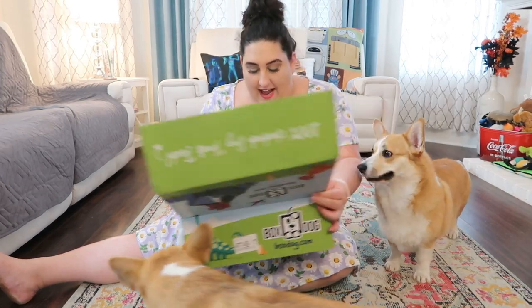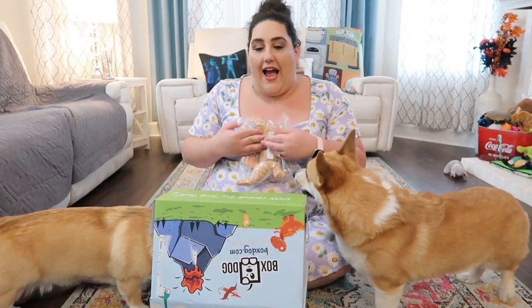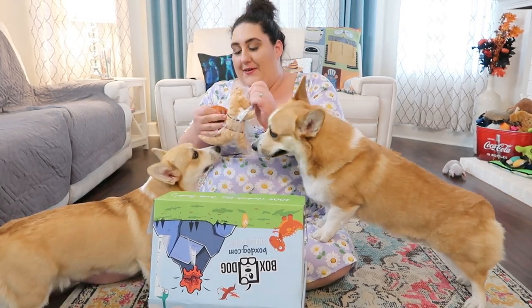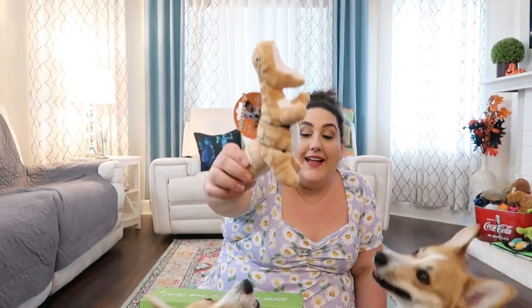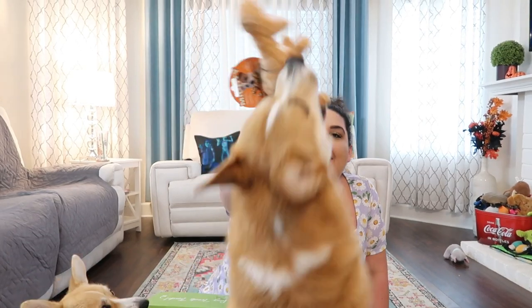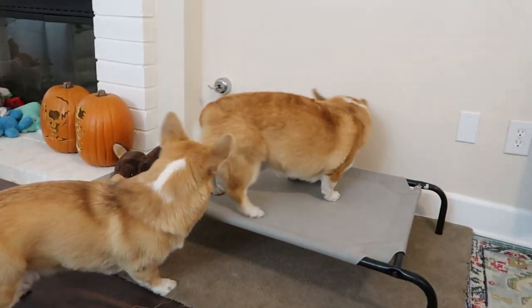So the first thing I'm seeing, which describes them perfectly, is a dinosaur plush toy. This is like a little T-Rex, which is exactly what both of them are. Hey, hold on — let me show it. Cornelius, wait. Can we see it? So there is a little T-Rex head. Corn's taking it — okay, it's fine because we have another one.